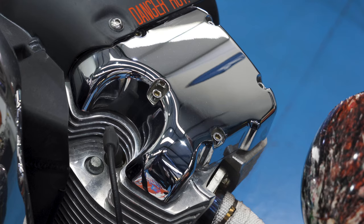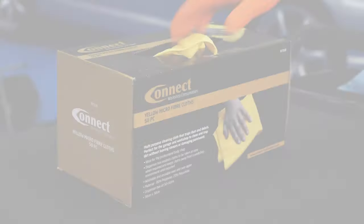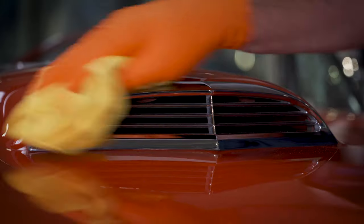Perfect on shiny chrome. Each cloth is a generous 30cm square, and under the microscope we can see the detailed fibres that trap every tiny speck of dirt. The handy dispenser box means that the cloths are always to hand.